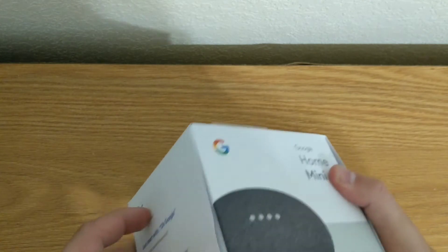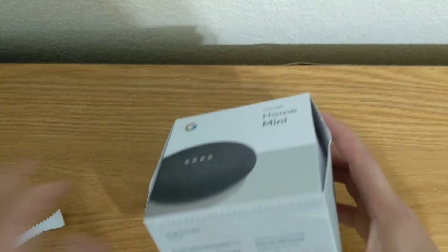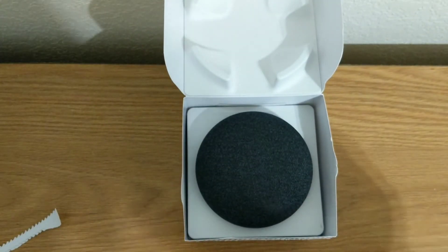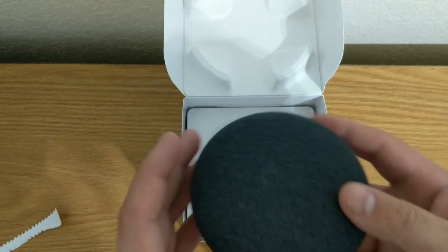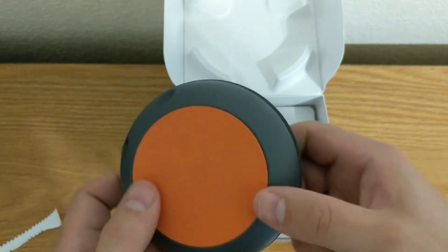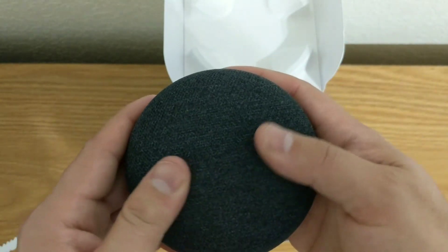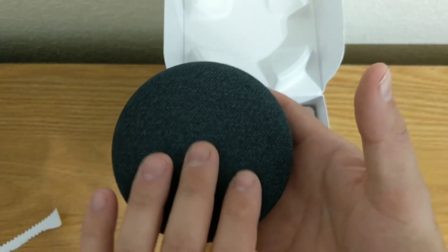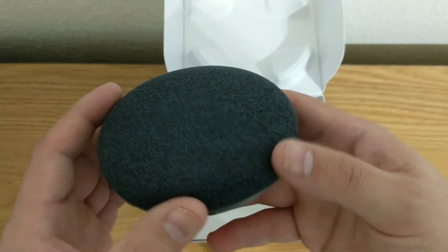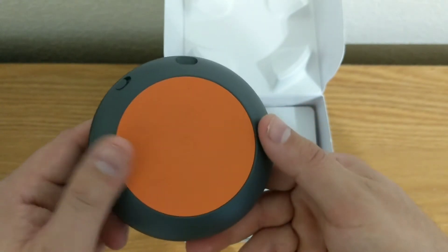We have a little pull tab down here and there we go. It has a nice little grippy rubber piece at the bottom. You can see the top — it originally did have touch controls. Google did deactivate that though because of the listening issues; it was activating without having the hot word said, like OK Google or whatnot.